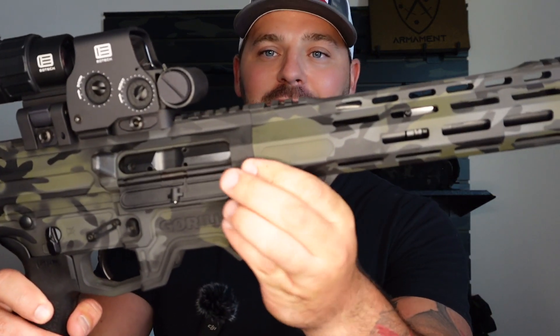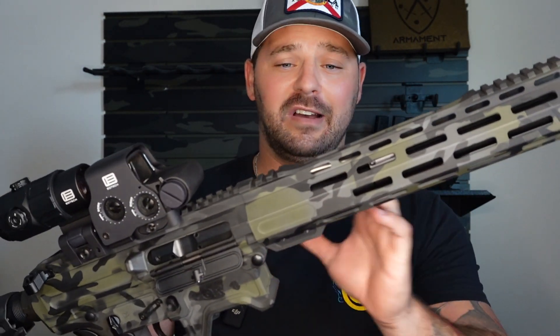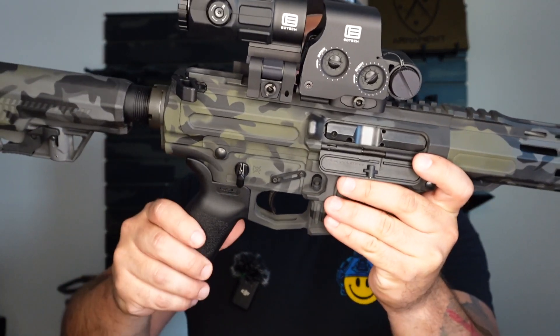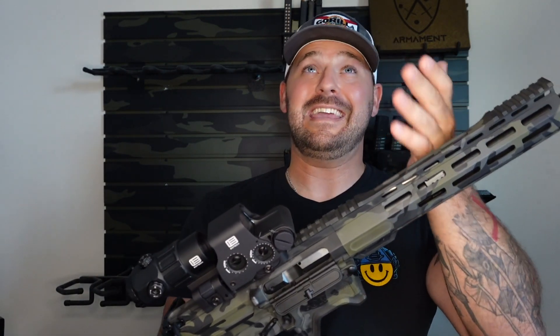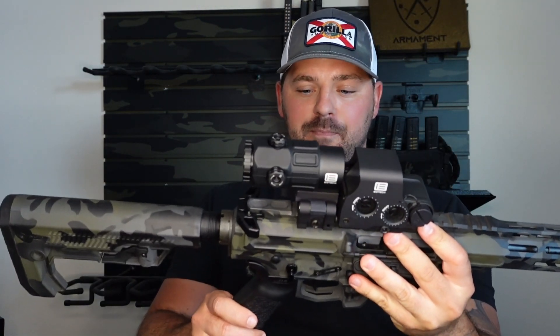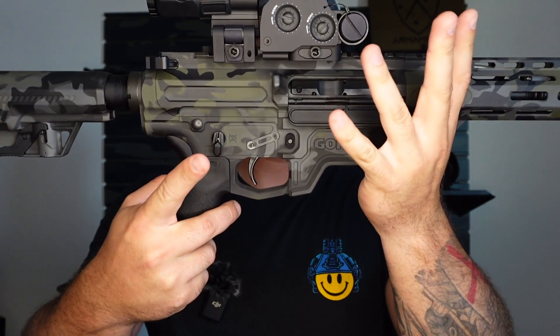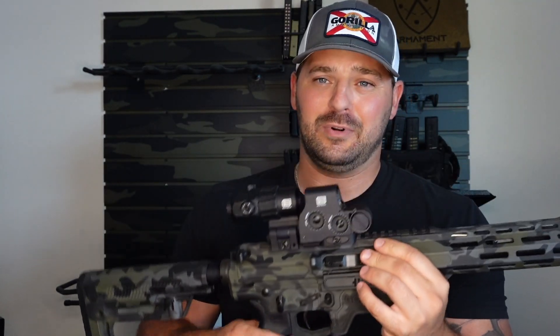I put the Eotech G45 magnifier on it, and then the Eotech EXPS3-4. You get a Radian Raptor charging handle — the most common one I probably use is Radian. You get a Radian safety selector. You get a Geissele Stage 2 trigger — obviously you know how Geisseles are, they're really nice. Magpul grip, but this is about to get replaced. I don't like Magpul grips; I don't like the angle.